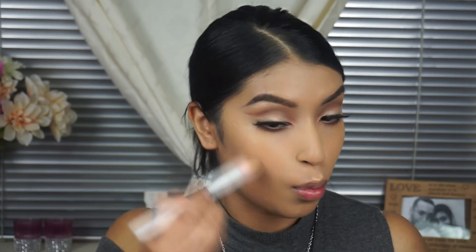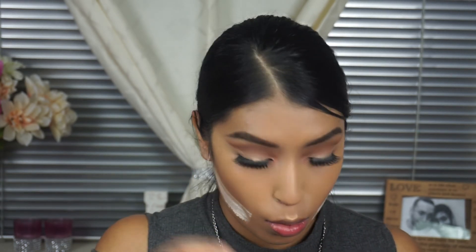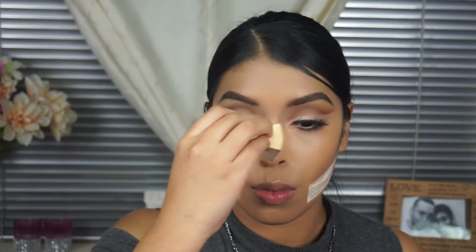I'm using this brush — I forgot the name of it, but this is the thing when you try to do a video at work and not at home. I'm going to be using this brush, and then we're just going to bake everything. This is just going to help set everything at the same time.